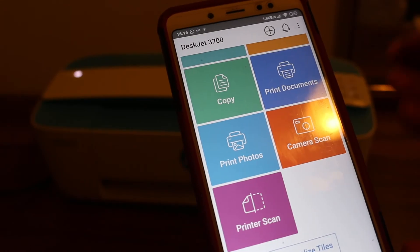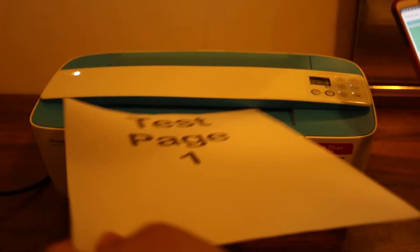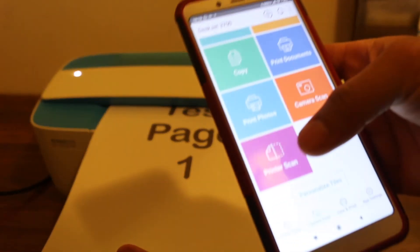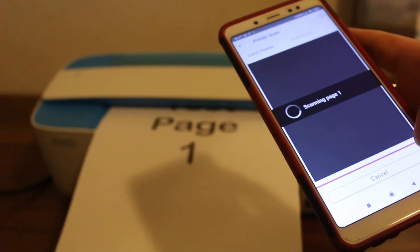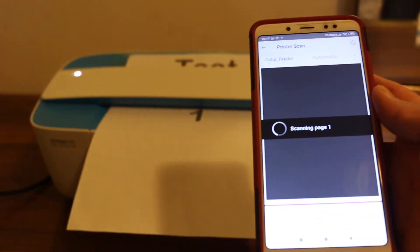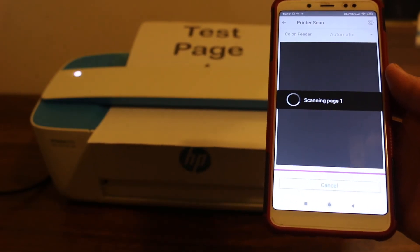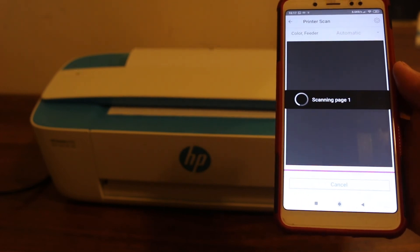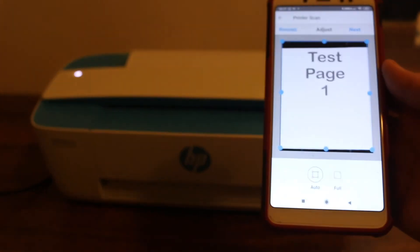Now we can do print or scan. I'm going to show a test — I insert a page to do a scan, press the scan button, and you can see the page going in. Our Wi-Fi Direct is working. We can do printing the same way, which I'll show in another video.